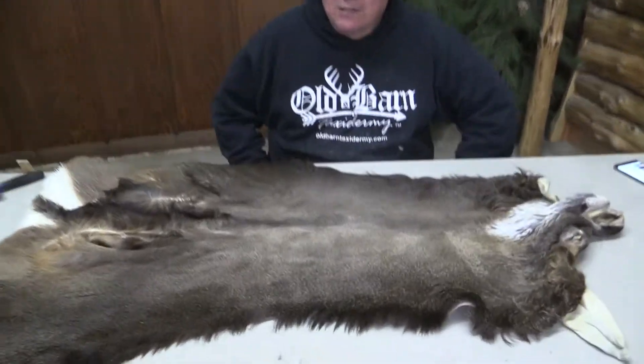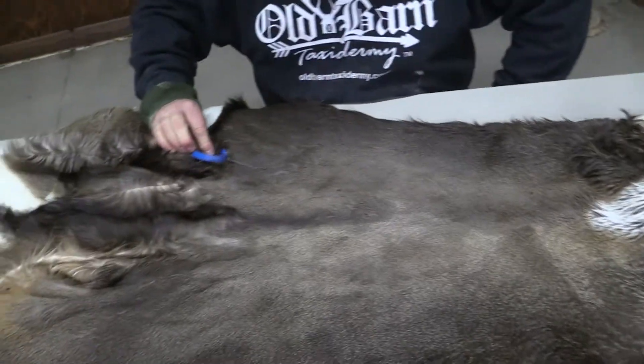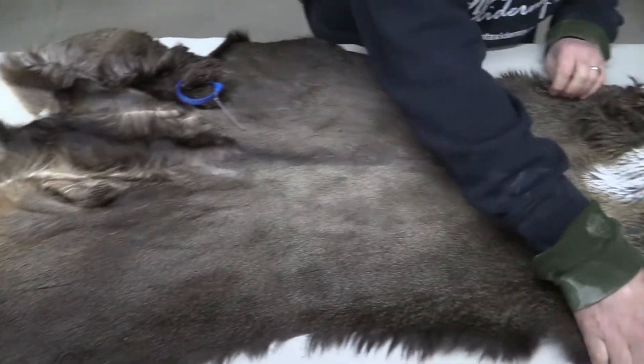This is Sam at Old Barn. We got a Whitetail here, OBT 933. It's 7 and a quarter by 19. 19 is right up here, pretty tight.